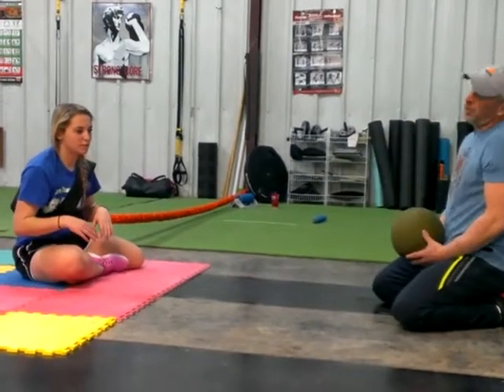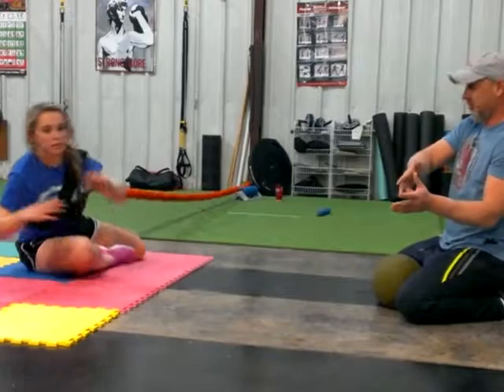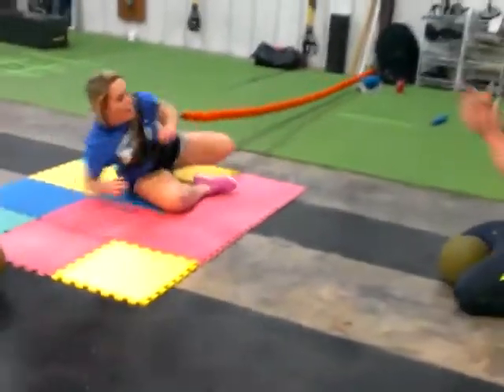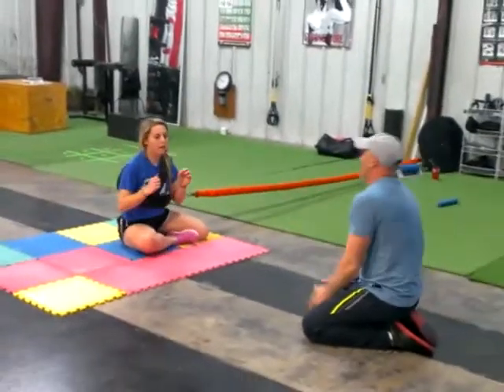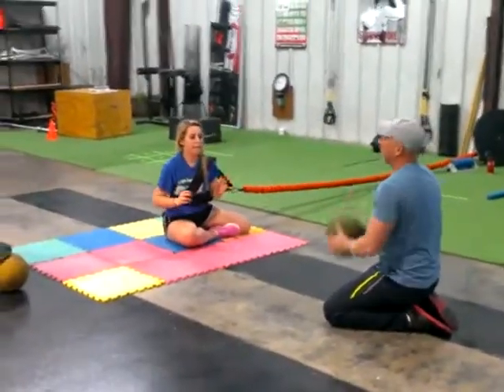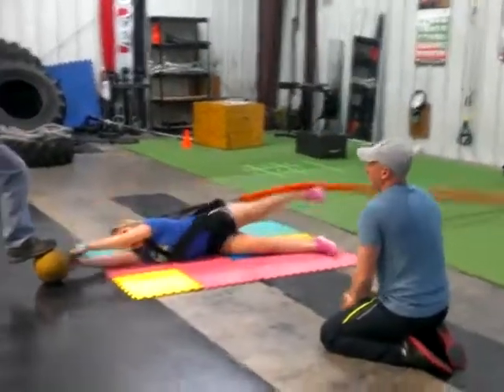So she's going to fall first in an appropriate goalie dive to the side, to the ball, coming back up. What I'm doing is putting pressure on her core, working on speed and extension. If she doesn't make it to the ball, that's okay.